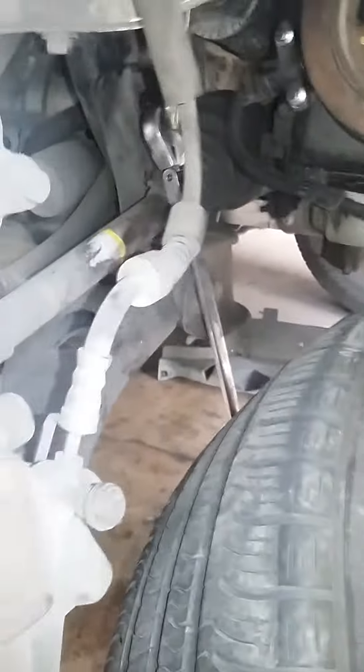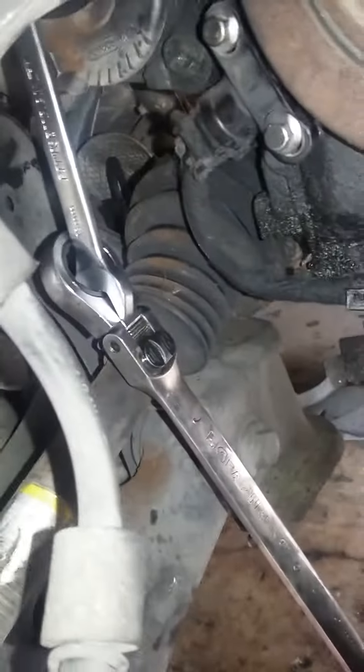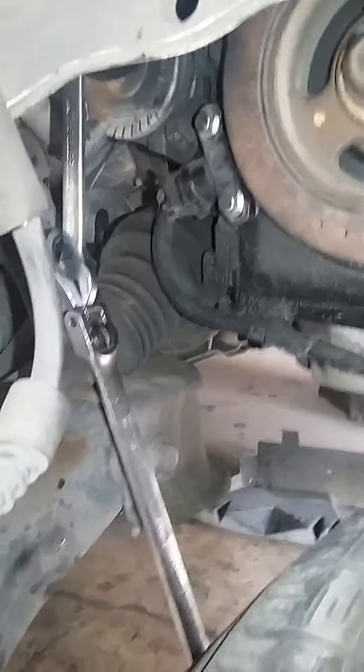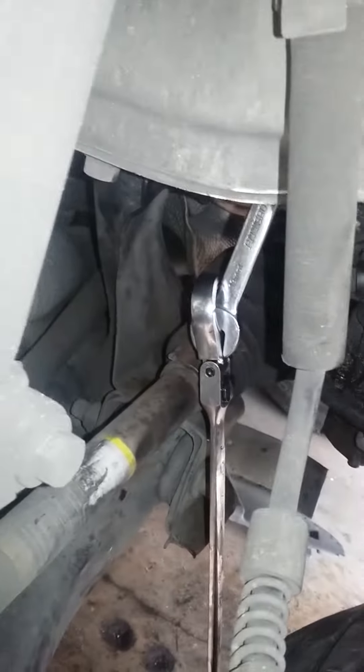Here's the trick: two wrenches, preferably ratchet wrenches with lock swivel heads. The tensioner takes a 13 millimeter. I'm using this tire to pull down on the tensioner — pull down to loosen. I've already got the belt routed. This is a 2010 Ford Transit Connect.